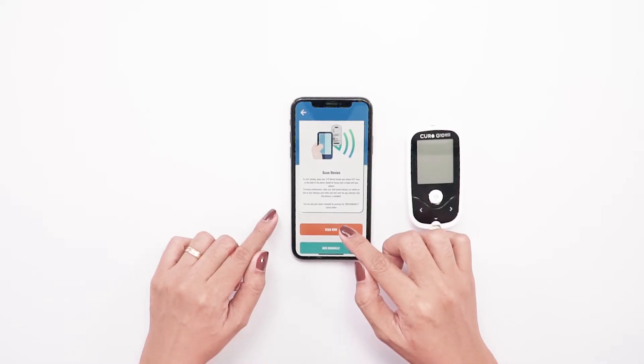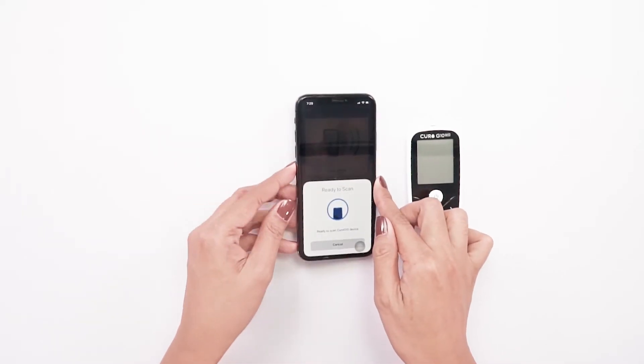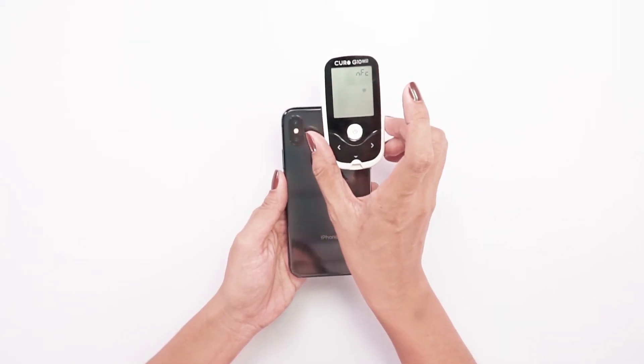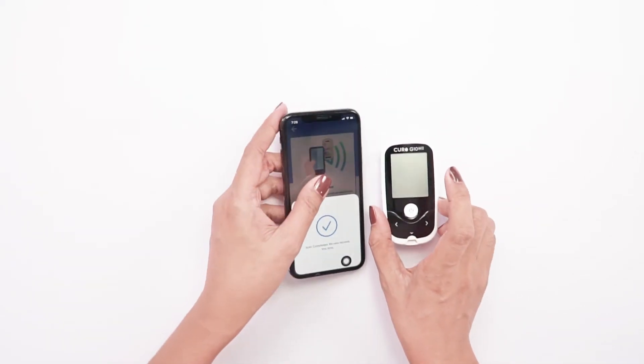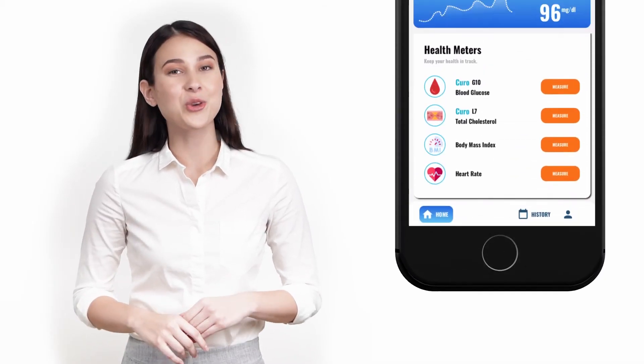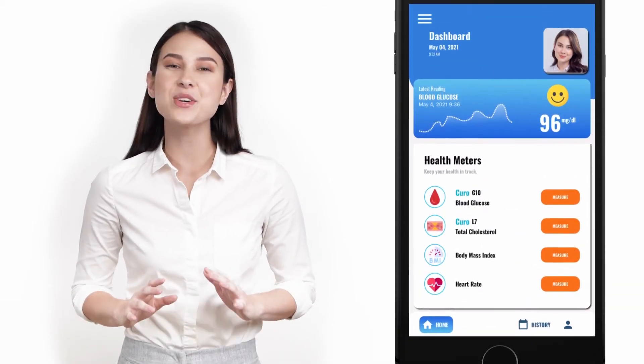Place your Curo G10 device beside your phone to ensure connectivity. Make sure both paired devices are within an inch or less of each other. The Curo mobile app also has an easy-to-navigate interface.